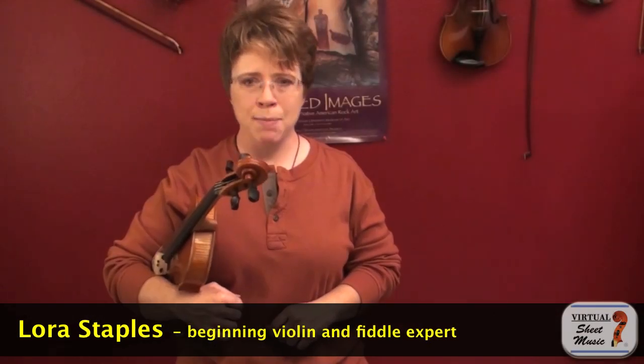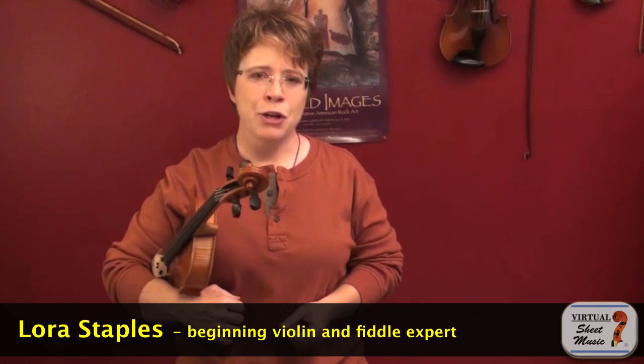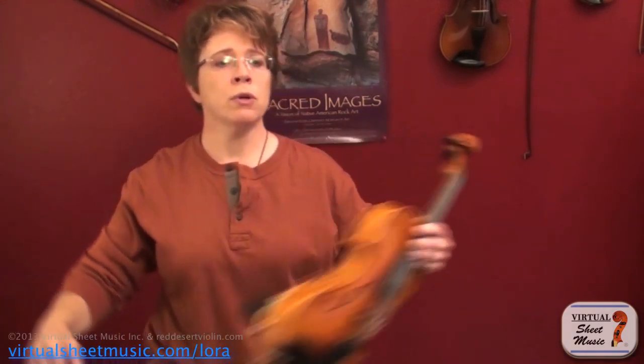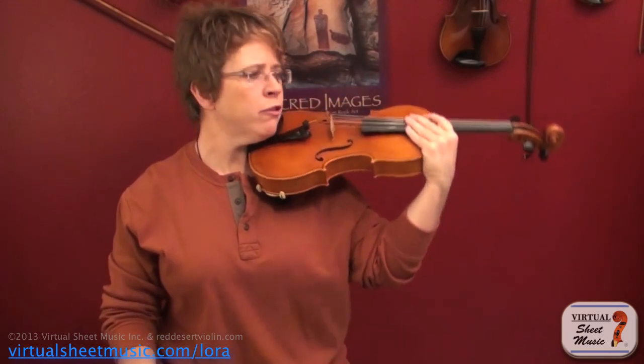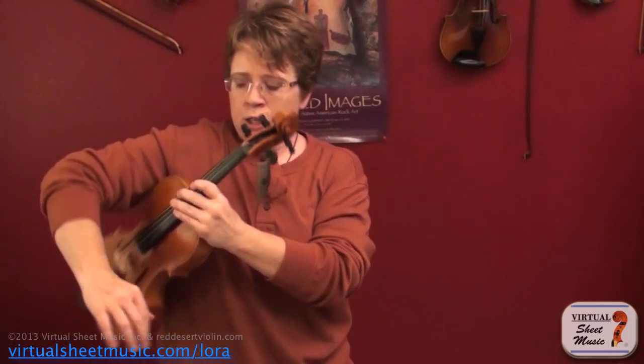Hi everyone, I'm Laura Staples here for virtualsheetmusic.com. In today's video, I'd like to show you how to get from rest position into a nice, confident, professional-looking playing position.